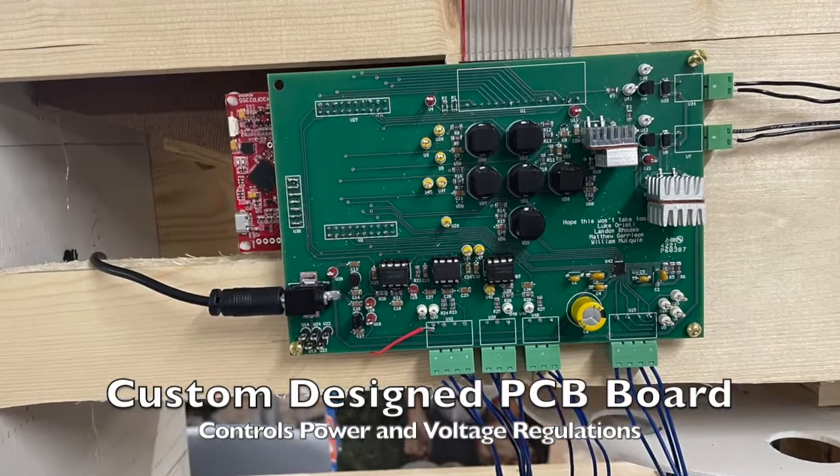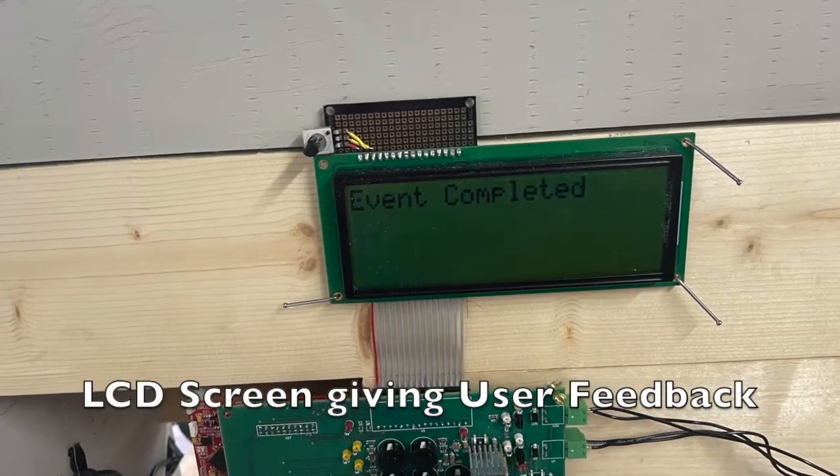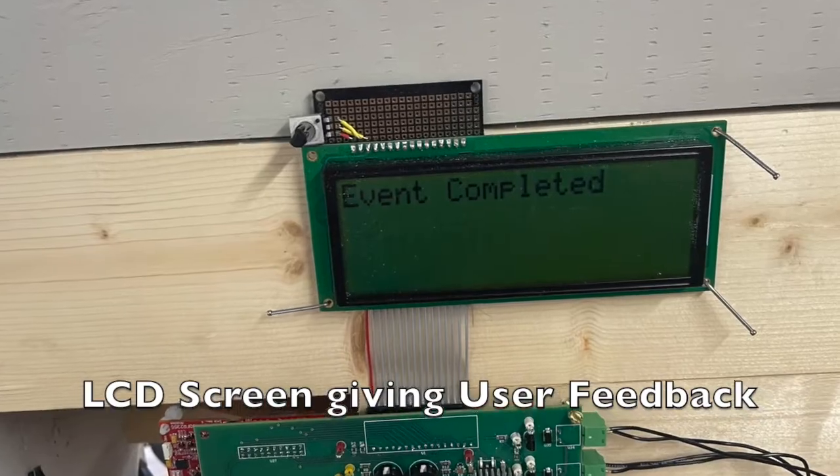Here also is a view of the custom-designed PCB board and voltage regulators, as well as the LCD screen showing the event to be completed.